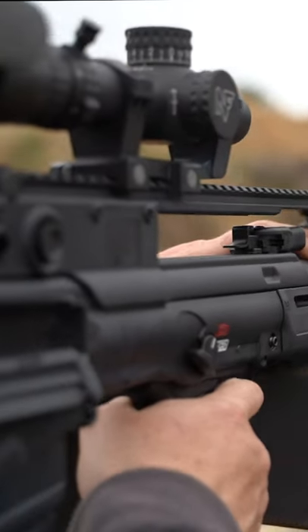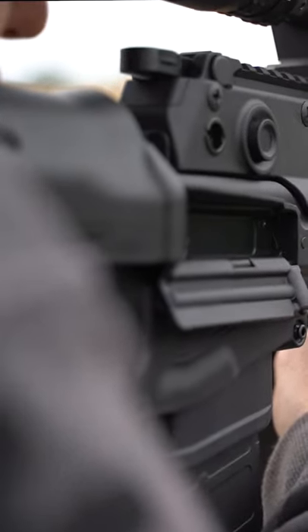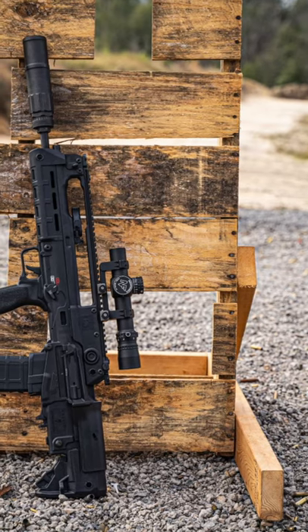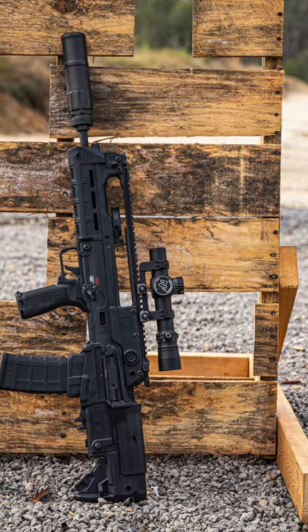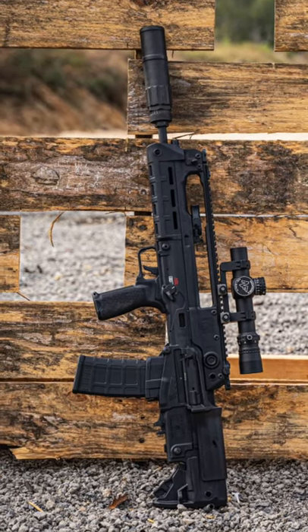While the Hellion resembles a FAMAS, it is actually its own rifle. It's completely modular — every single aspect can be changed. It's completely ambidextrous to the point that it can be changed from right-hand eject to left-hand eject in less than a minute without any extra parts.